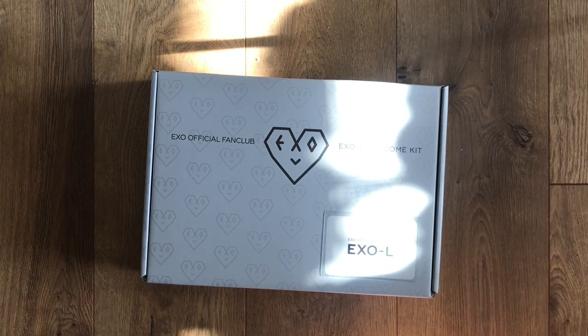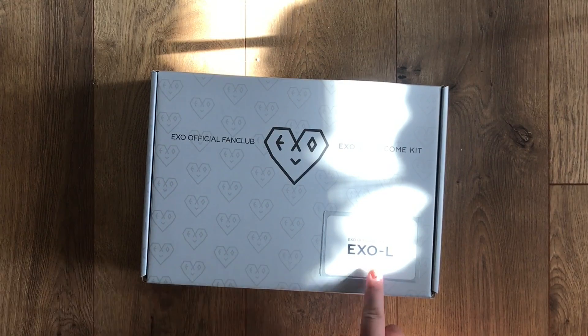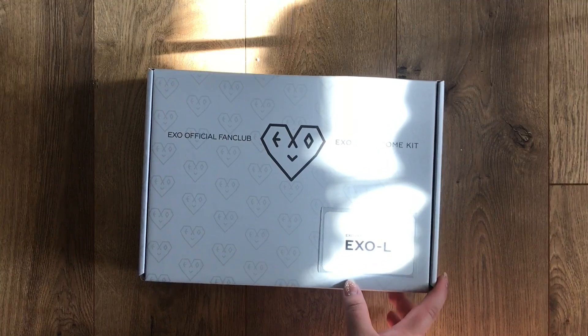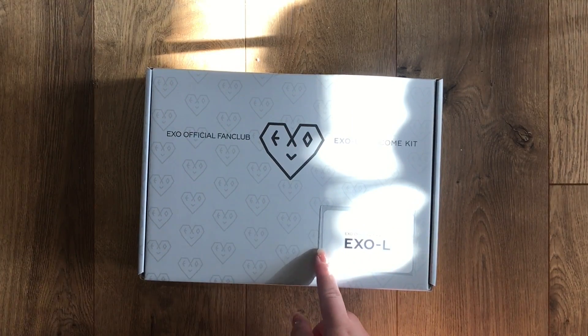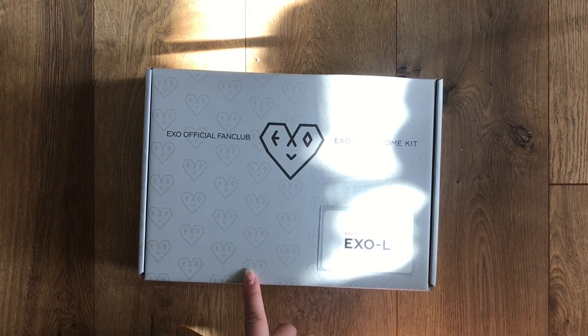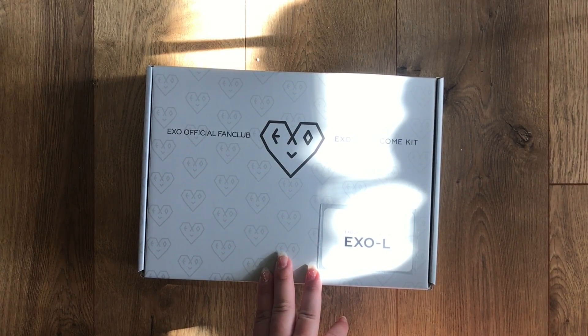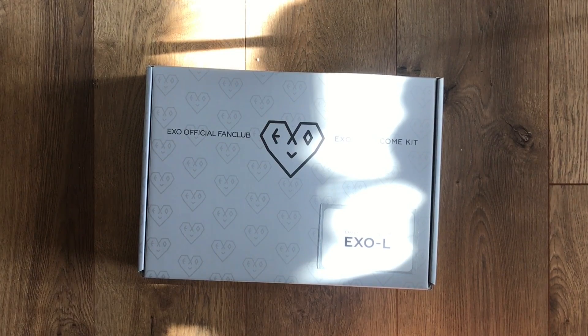Hi everyone, today I'm unboxing EXO's official fan club EXO-L welcome kit. I bought this off a reseller because they were just selling the kit and kept their membership card. I actually haven't bought the membership on the Listen app yet because it's just too expensive for me right now — shipping and everything would be like 70 bucks to get it here. I honestly don't think I will buy it because everyone just reposts their posts on Twitter anyway.